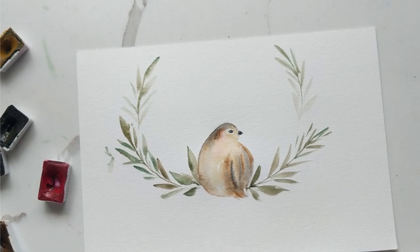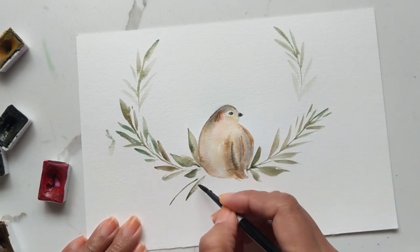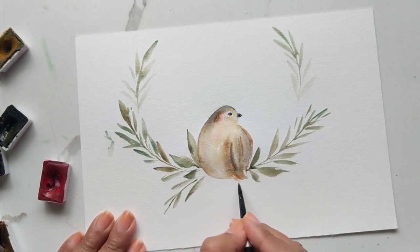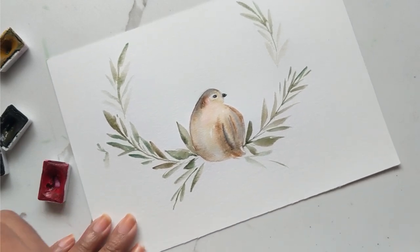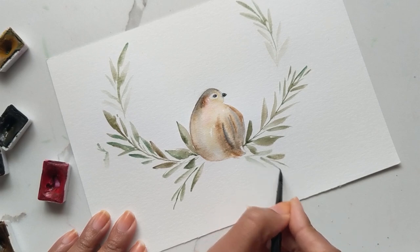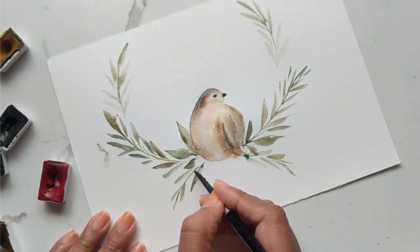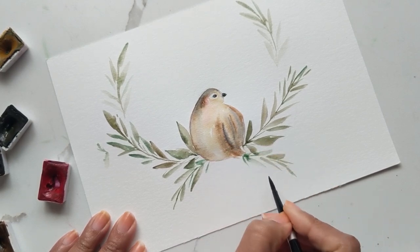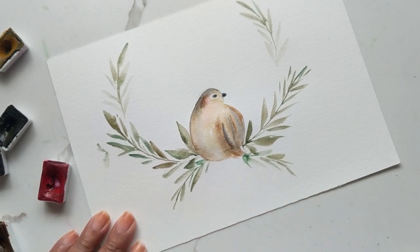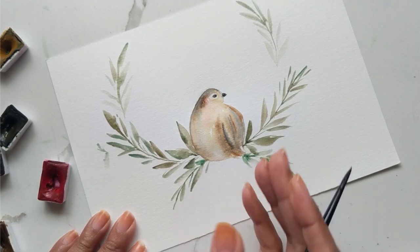Now we can kind of go and add a tad bit more greenery just at the bottom here, similar to what we've been doing, and then we go and add some berries and whatnot. I'm doing the exact same thing, just blending in the two colors I've been using and it's giving me a very pretty blend that I like. I don't even have to use my favorite which is typically the green from St. Petersburg. I'm just adding the emerald in these areas so it gives it a little more pop.